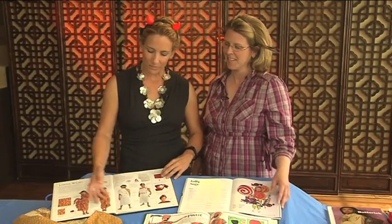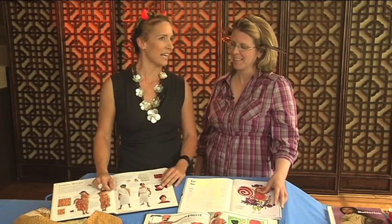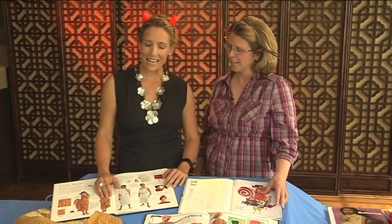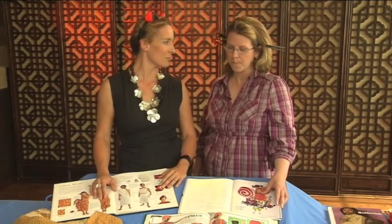My normal costume is something like grabbing some towels, wrapping them around, getting some string, and calling that a costume. Or I go to the Salvation Army. I'm not too familiar with sewing costumes. I'm hoping today you'll introduce us to something more basic and then moving into more complicated patterns. So how do I even decide what to do?